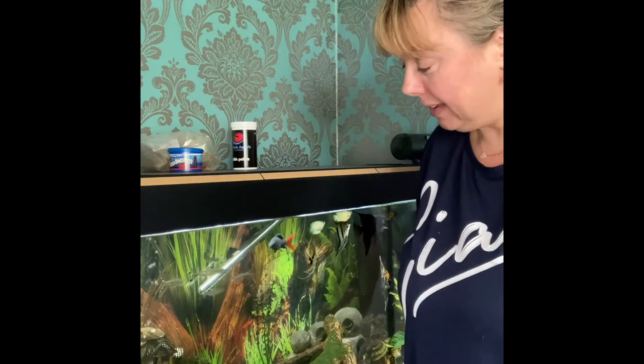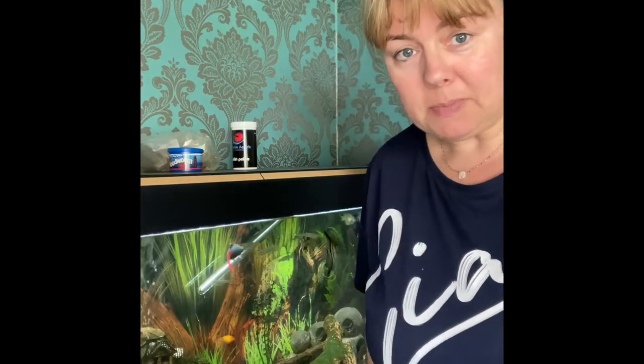Hello everyone! I hope you're well. Guess what we're going to be doing today? Yeah, we're going to be cleaning out the big fish tank. We may do the other two as well, see how we get on.